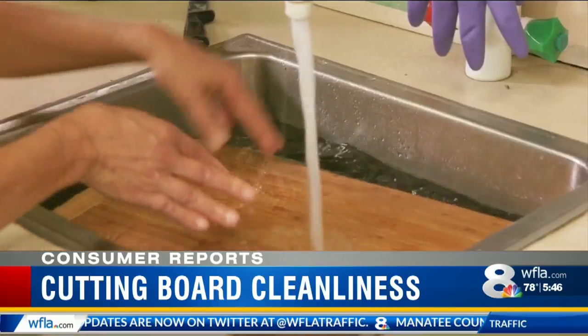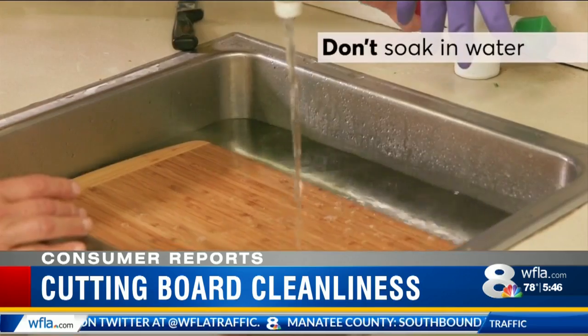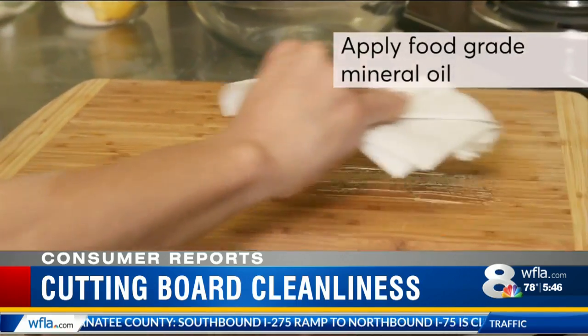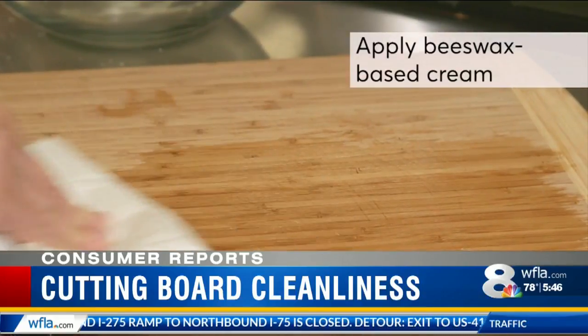Wood boards need a bit more attention. Don't soak them in water or they can warp when they dry. Protect the wood with a food-grade mineral oil, then rub in a beeswax-based cream to reduce absorption of liquids.